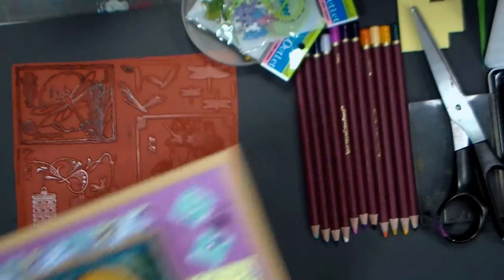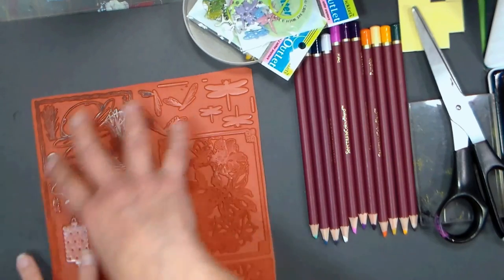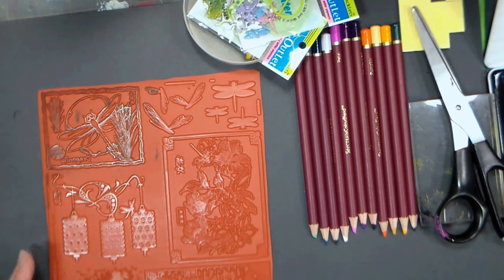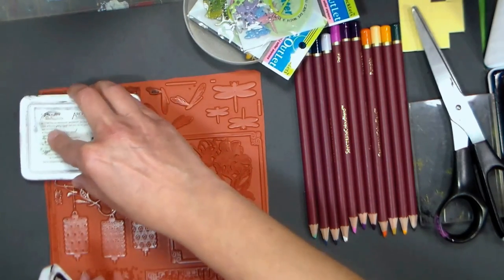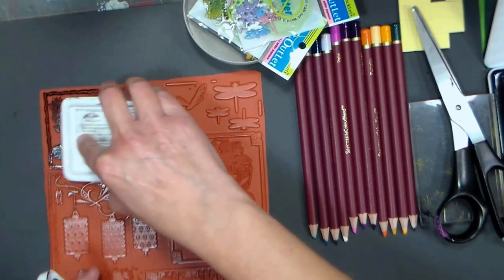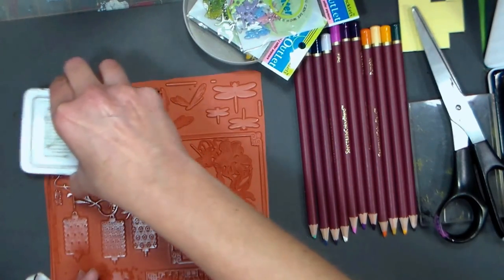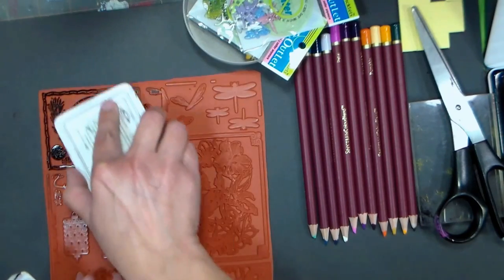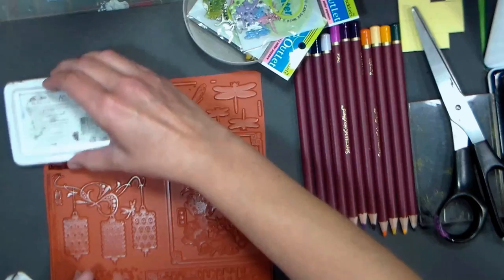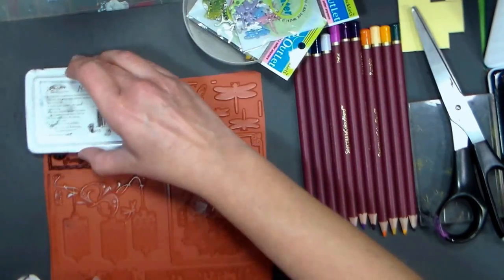I wanted to share a tip for when you want to stamp, but maybe you don't want to cut apart your sheet and mount your stamps. I have the 50 state bird set from ArtNiko.com, and I'm so afraid of losing one that I don't cut them apart — they have little frames around them so it's easy to do this technique with. This is great for stamps that are collage style or just an all-enclosed image, or any large image stamp.